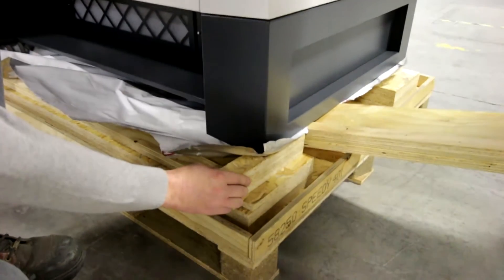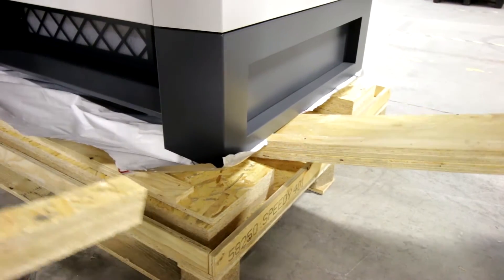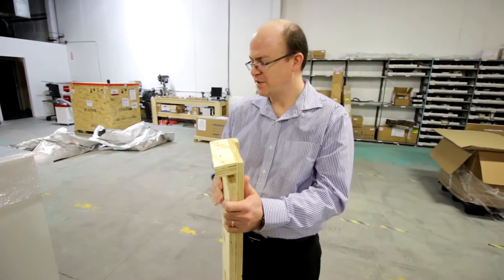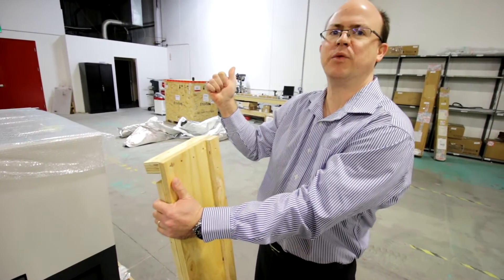The process is slightly different on the front side of the machine. We want to lift up with the ramp and slide the block out. The final step is to put the ramps in the end of the unit with the sidebars here facing out to guide the wheels so they don't slip off.